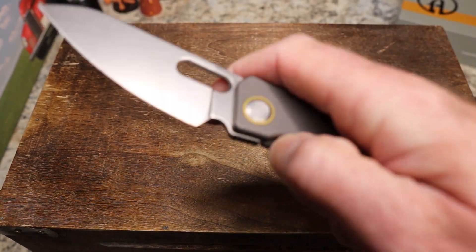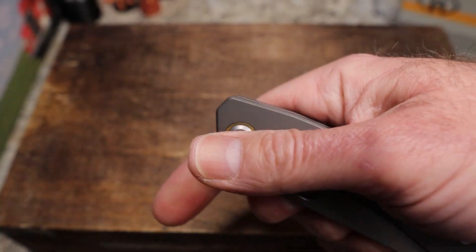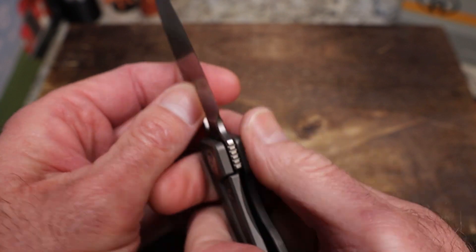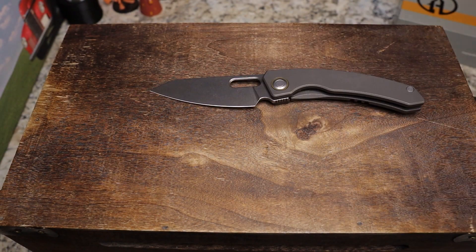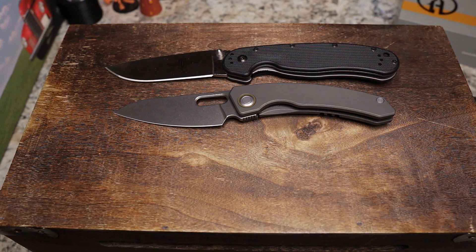We are centered, and lockup-wise we're at about 40%. No lock rock, no blade play. Just a cool knife.